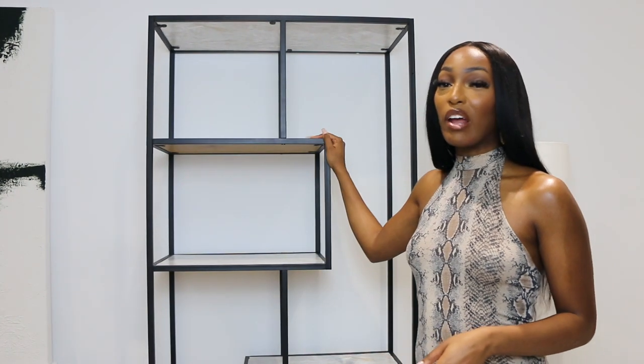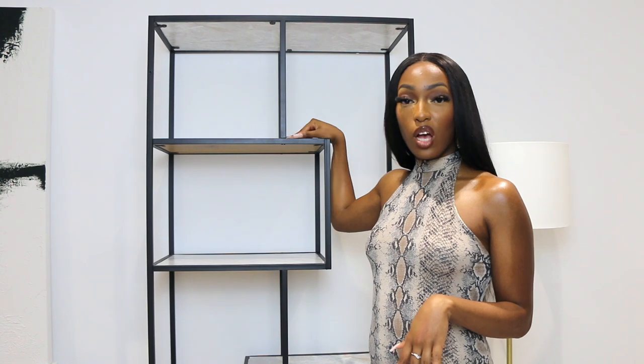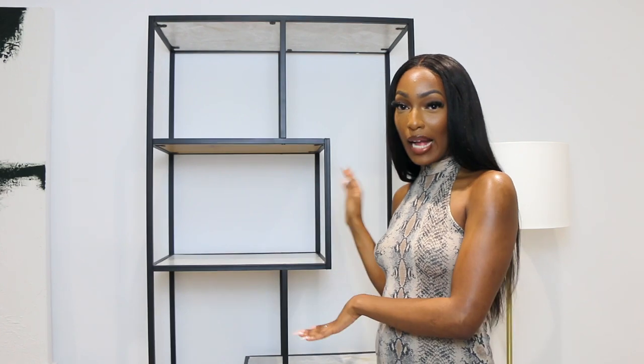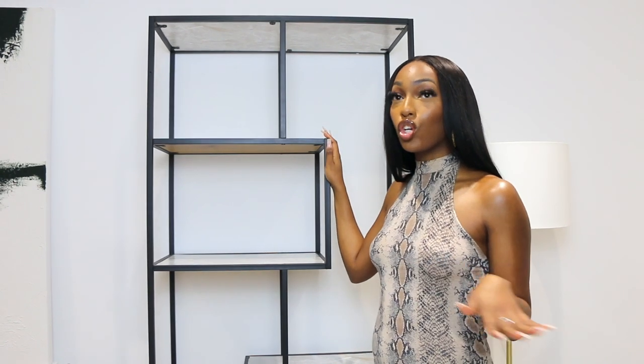When I first got this bookcase it had brown shelves, so I used contact paper to cover the shelves and give it a marble effect. I could have bought a bookcase that was already black with marble shelves, but I wasn't prepared to spend three to four hundred pounds on one bookshelf. This one I got from Wayfair for about £125, the contact paper was about £6, so altogether just over £130 — and I got exactly the bookcase I was after.